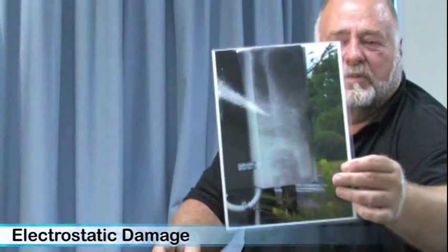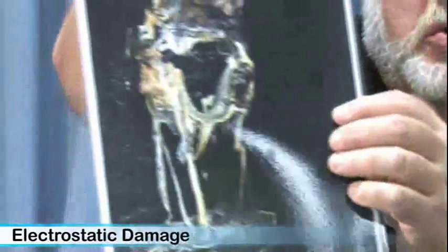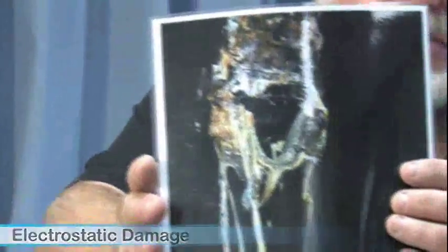Electrostatic generation — can electrostatics cause damage? It certainly can. One of the biggest examples is lightning, which is an electrostatic phenomenon. This is what it can do to a switchboard: millions of volts — not thousands — caused the meter to totally melt.